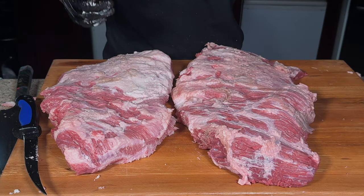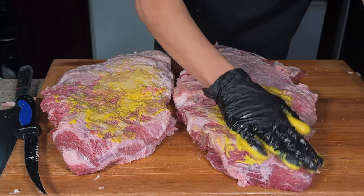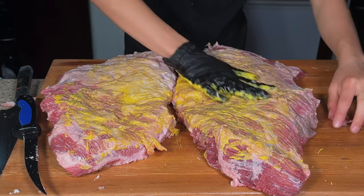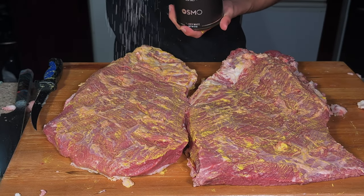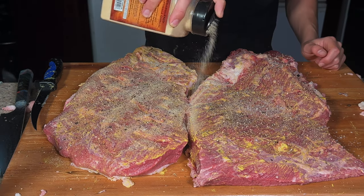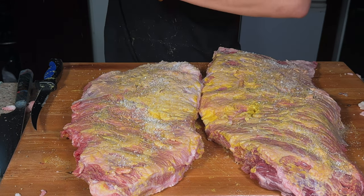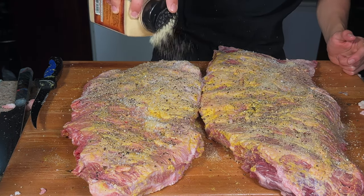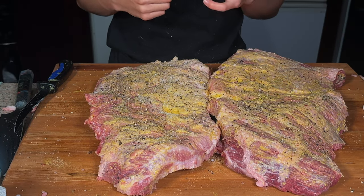Now that both briskets are trimmed up, we're going to season them. Mustard as a binder — this isn't going to give the brisket any taste, but it is going to help the seasoning stick. Now I'm going to season all sides with salt, black pepper, and garlic powder, seasoning both sides. I'll let these sit in the fridge overnight, and tomorrow morning we'll go ahead and put these on the smoker.